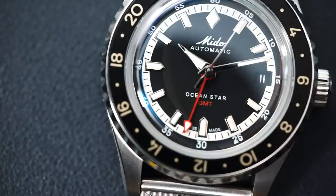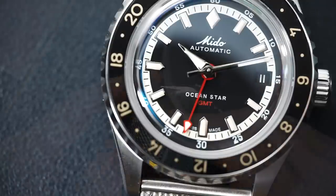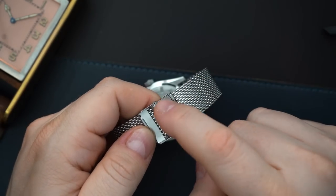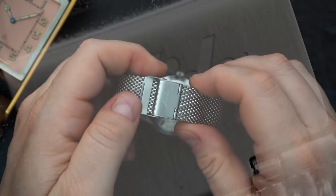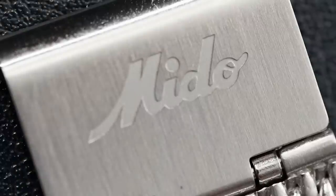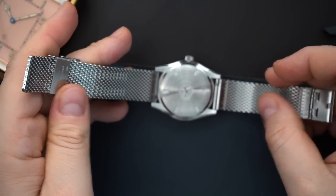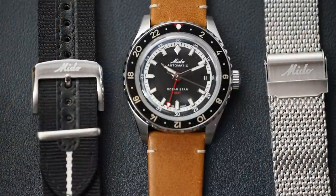The date cutting into the minute track is probably my only complaint - I would prefer no date, but since this is a GMT I think you need one. The bracelet just says 'Mito' in that vintage script. It's not the best bracelet but not terrible. I just don't like mesh bracelets for a few reasons - the main one being that they don't taper, and I like a bracelet that tapers. Unfortunately you can't do that, but you can get a really good fit with a mesh bracelet, so that's a plus.